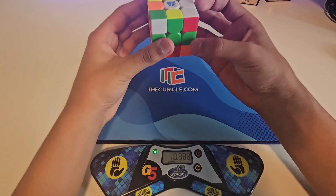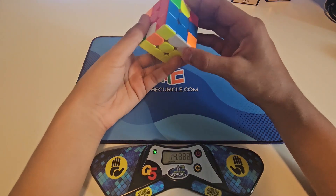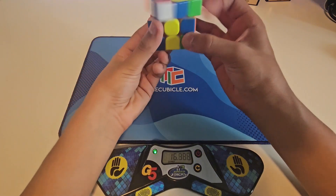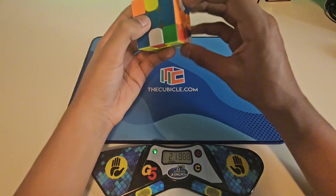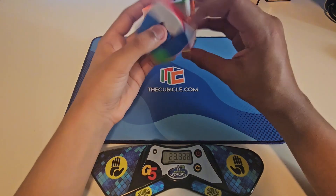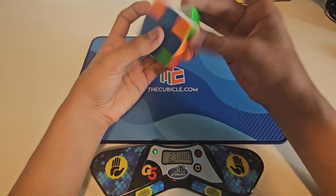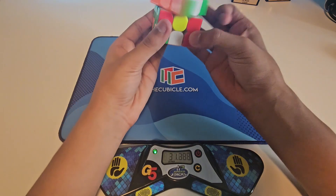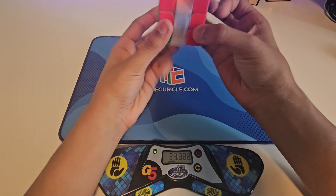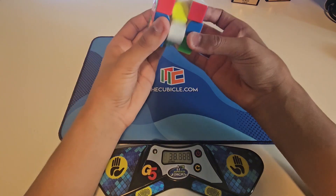Oh, this is like really bad. Oh yeah, this is like really bad now. One minute — bro, edge parity again? What? Okay, this is kind of bad.